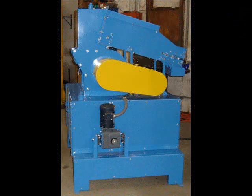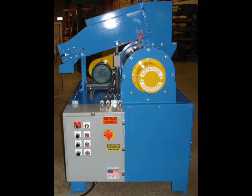Here we see the belt driven pulverizer and direct drive trommel. And here we have the electrical control panel and pulverizer maintenance access panel.